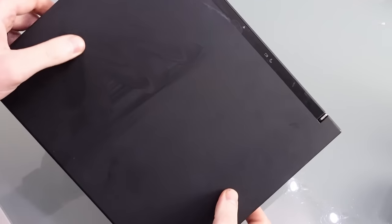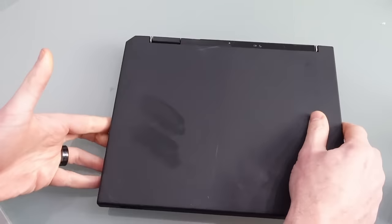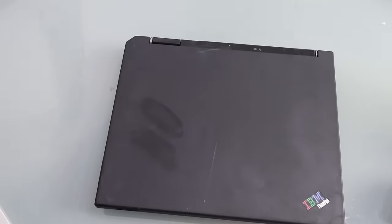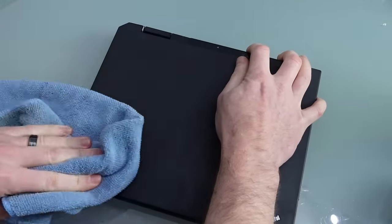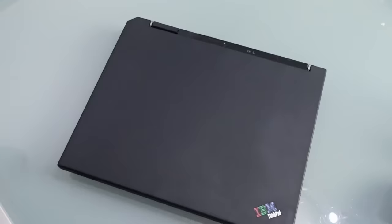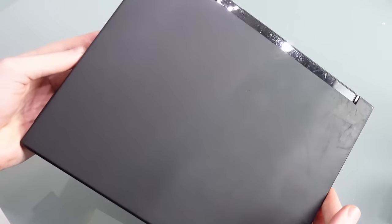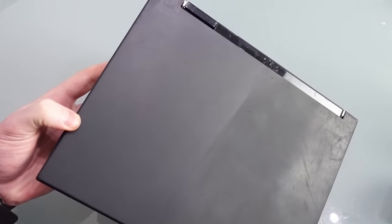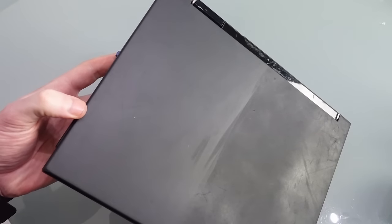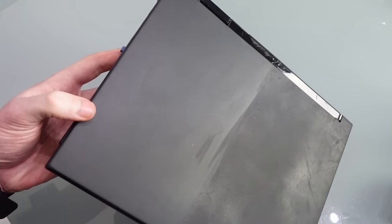So here we are 24 hours later and as you can see a lot of the moisturizer has actually been absorbed. Let's clean off the remainder and see what it's like. I think you'll agree when you look at this we've got a much cleaner finish - it's got rid of a lot of those minor scratches. Overall this looks a lot better and has certainly been worth doing. I wonder how much more improvement we'd get leaving it longer, although overall this looks very good and is a big improvement. It actually looks a lot better in person than it does even on camera.